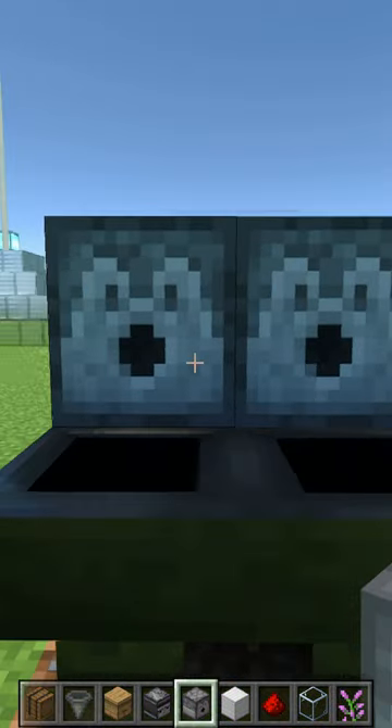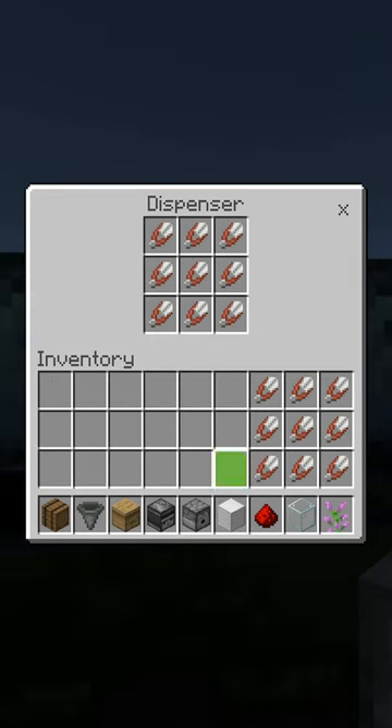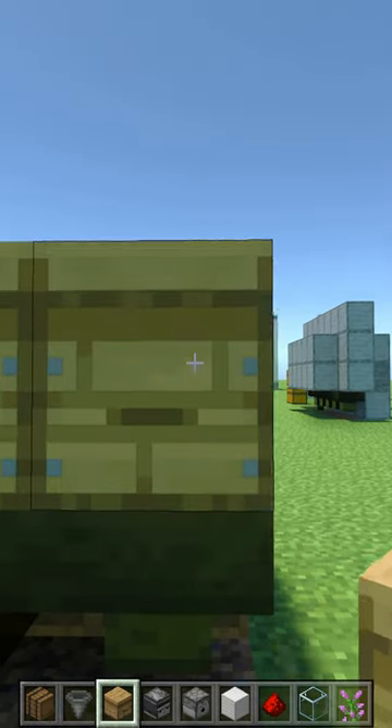Today let me show you how to set up a super simple, automatic bee farm. Don't forget you can swap the shears with empty bottles as well.